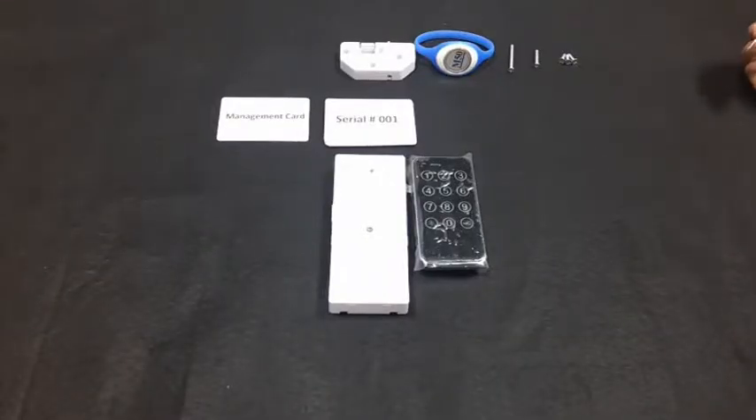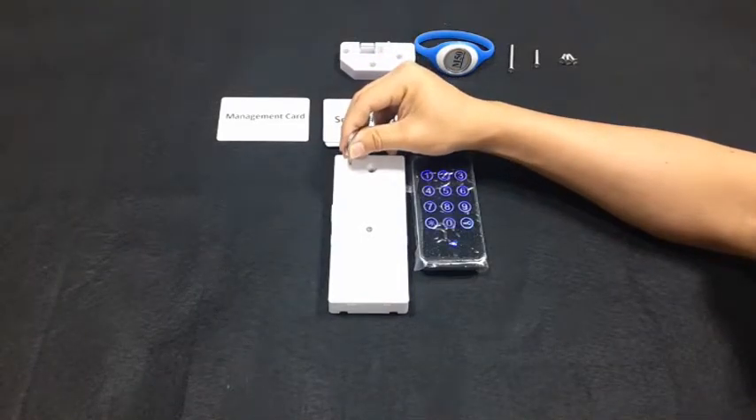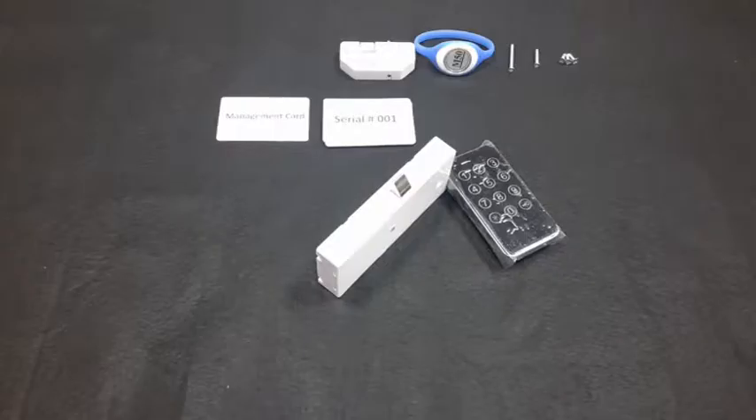Quick press the reset button 5 times. Each press produces a beep. After the 5th beep, the device plays 3 musical tones. Then touch the piano keypad, which will respond with a beep.